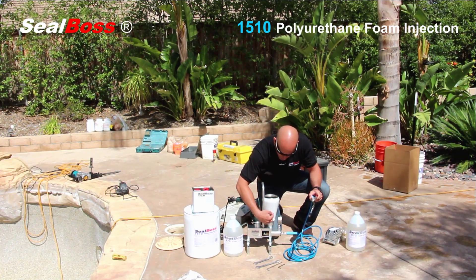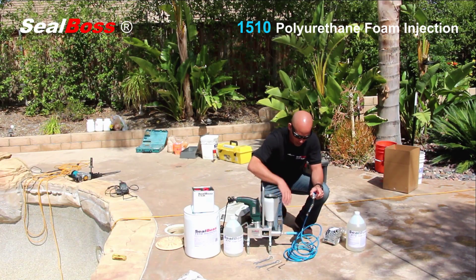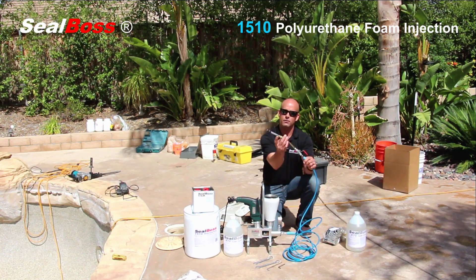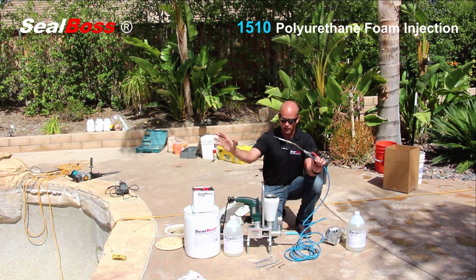This piston will drive the material as it feeds down through the hopper, through the front of the pump, through the hose set, out through the applicator, through the Zerk coupler, into the port, and into the cracks so that it comes in contact with the moisture.